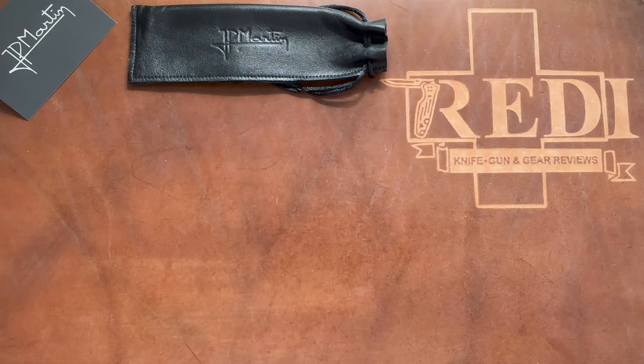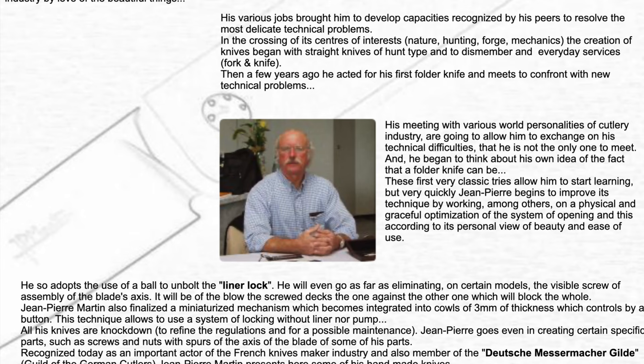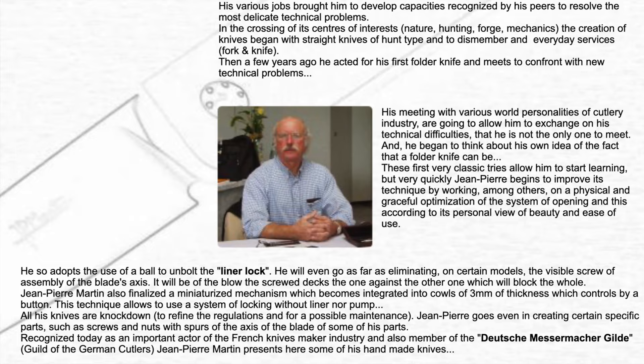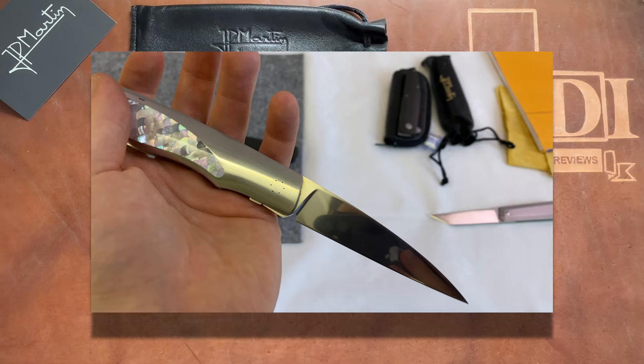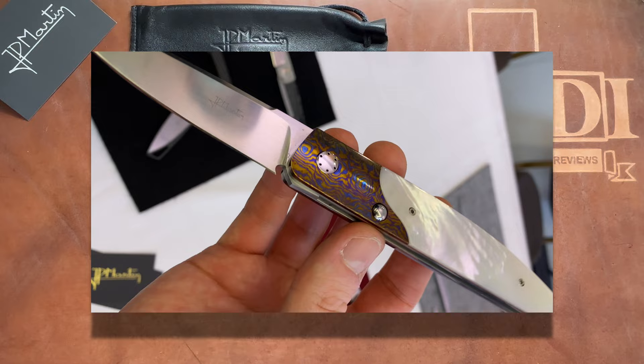His name is Jean-Pierre Martin, or JP Martin. He is an older French custom knife maker who originally was a car mechanic and self-taught his way up to become one of the most highly regarded French custom knife makers. He's been doing custom knife making in France for decades, is still innovating, has very high-end building techniques, intricate mechanisms, and works with the highest-end materials. He is also a very approachable guy.